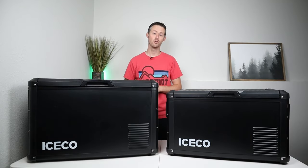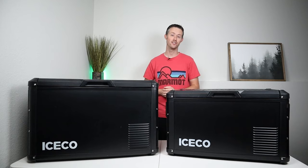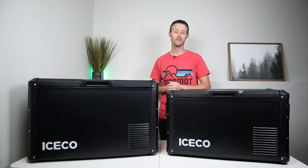This is the Icecoat VL60 Pro. This is my go-to favorite fridge — you guys have seen this a bunch on the channel in the past. This is a reliable, efficient fridge with a lot of really good standout features.